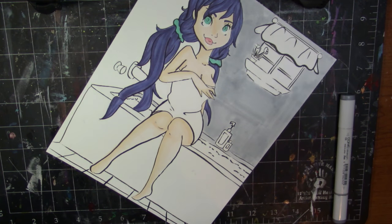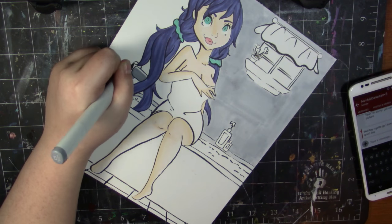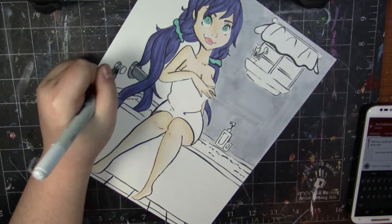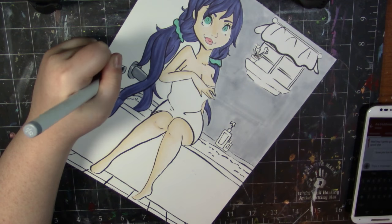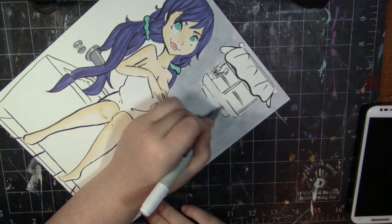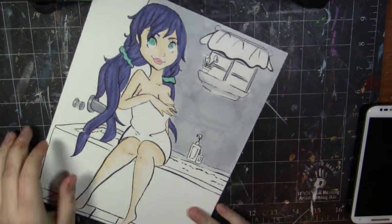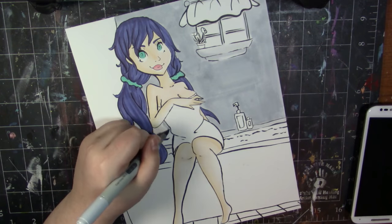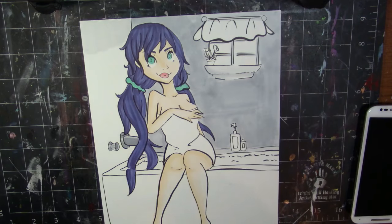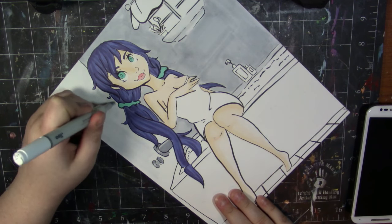Sorry, I think my husband texted me — anyway. So yeah, just coloring the things in. My perspective on this is really off — I didn't use perspective at all, to be honest. I barely used a ruler, so yeah I should have, but I didn't because I was lazy. But I'm just happy with the way it came out.